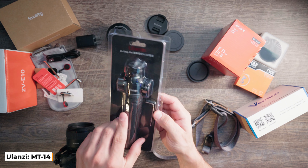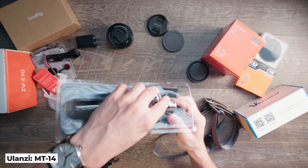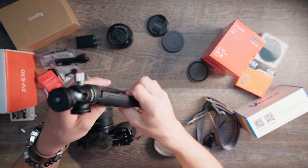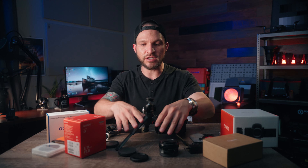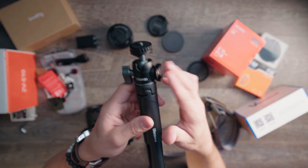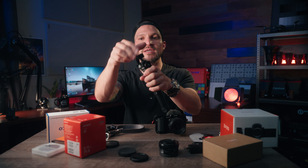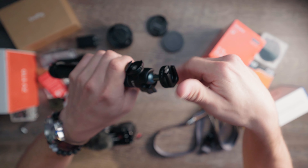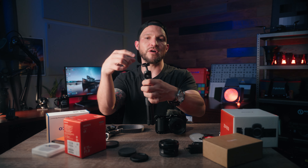I also added on this extendable Ulanzi vlogger tripod. It comes with an Allen key and the tripod itself — a tiny little lightweight option. You can extend it if you need a little extra reach or higher elevation for your vlog. It also has a cold shoe on the side if you want to put a light or microphone on here. Alternatively, you can release the top part, flip it, and screw it back in so you can mount accessories on a cold shoe from that position as well.